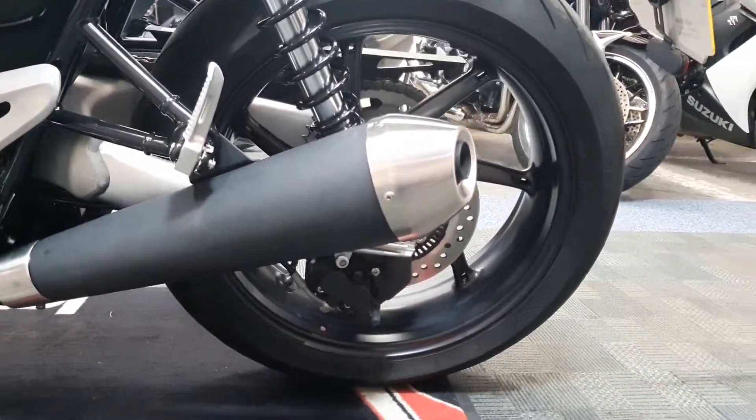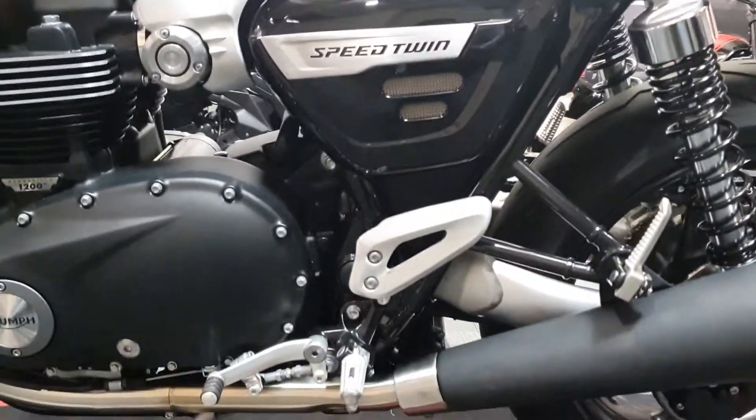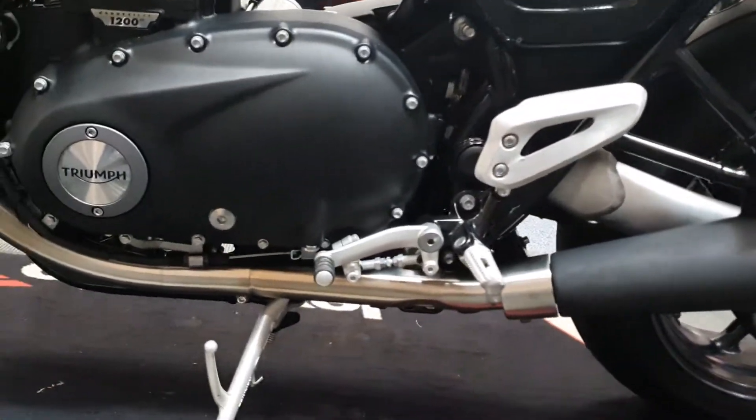Does have ABS — you can see the ABS ring there. Looks to be all in order.